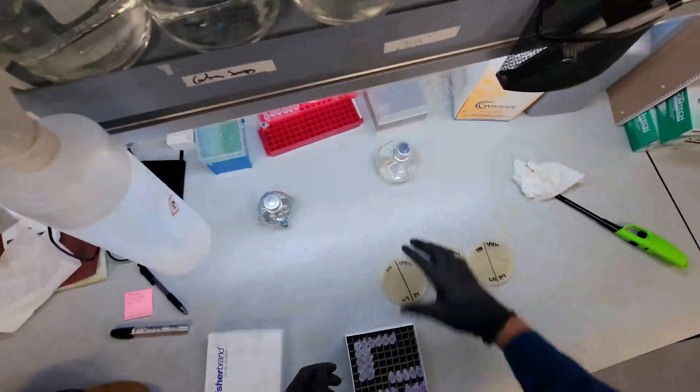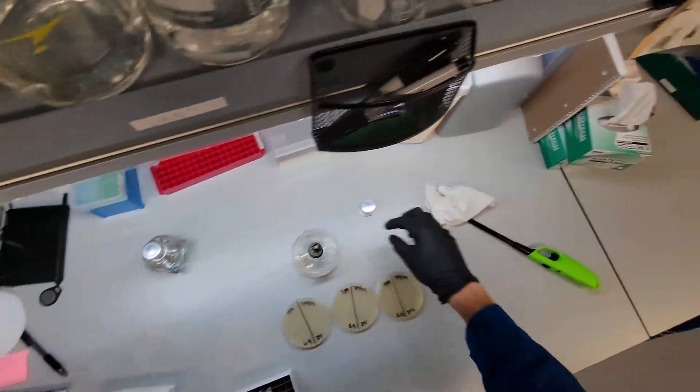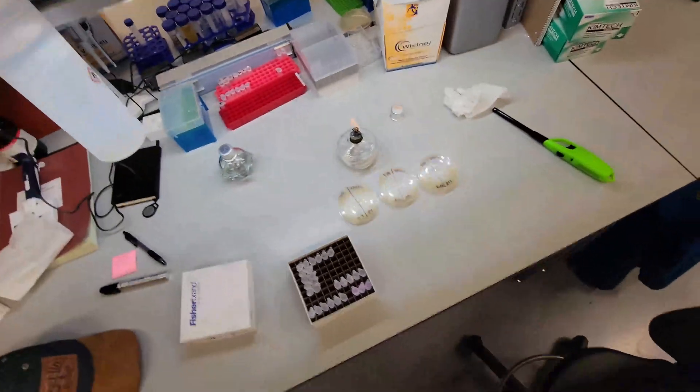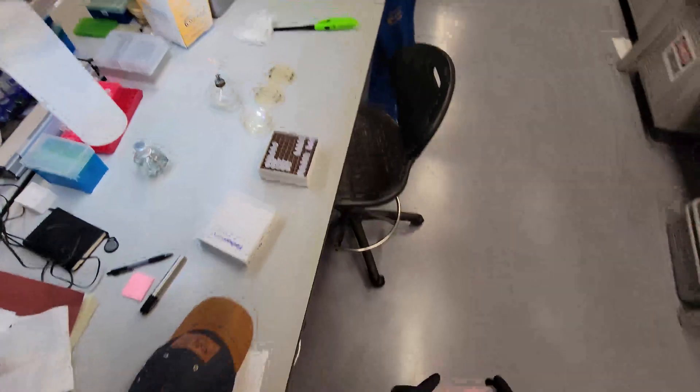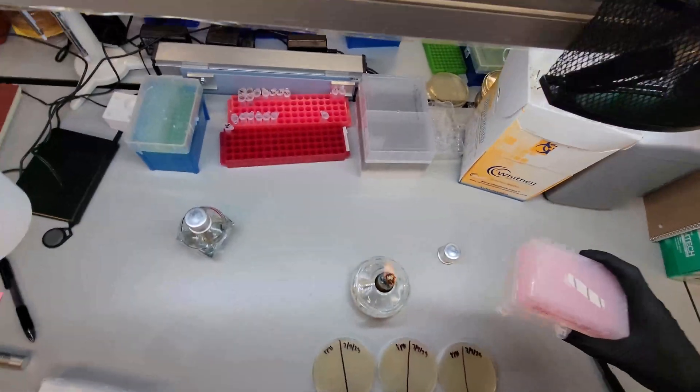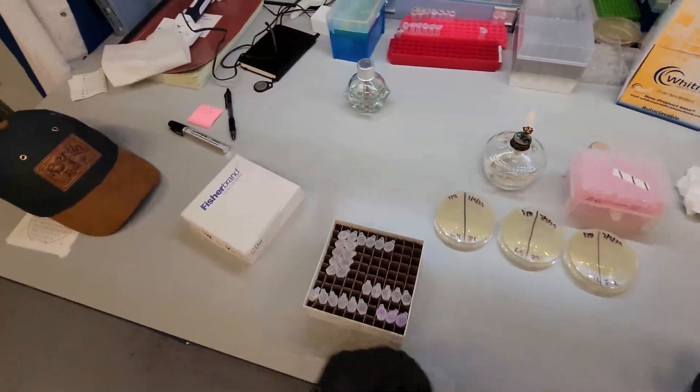So you want things to stay sterile here, so we have this alcohol lamp. We'll light that up. I like using these tips. You don't need to use pipette tips, but these tips don't fit any of our pipettes, so I can use them for streaking cultures.